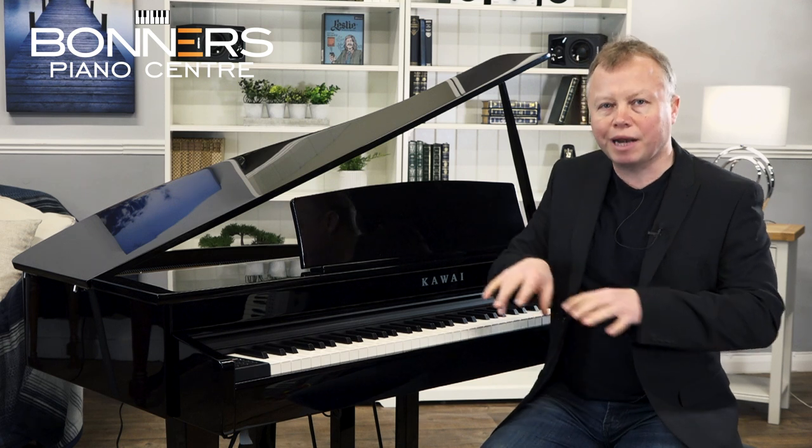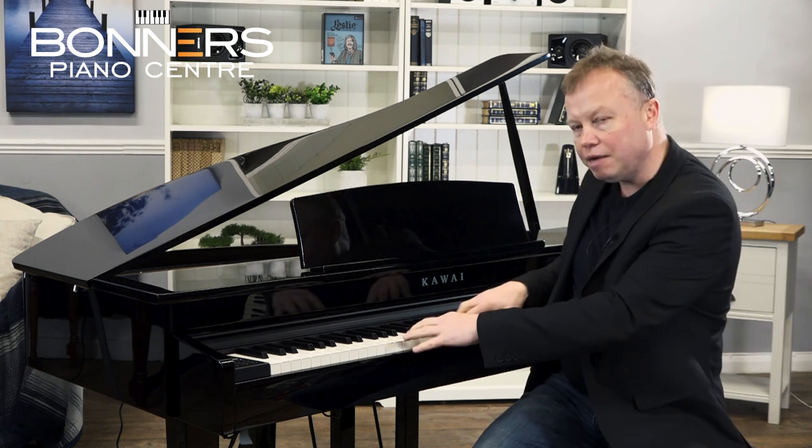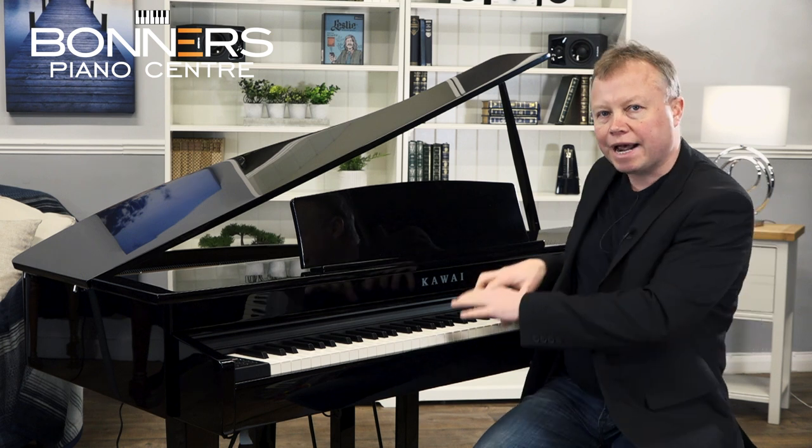The DG30 doesn't just look fantastic, it also plays really nicely as well. You've already heard one of the piano sounds in the intro to this video, but I just wanted to talk a little bit about the actual keyboard itself, because when you're choosing a digital piano it's not just about the sound that's important.